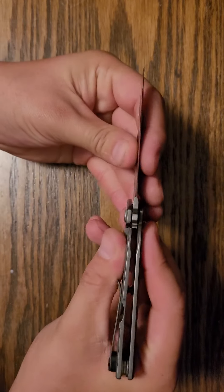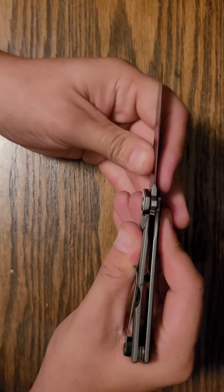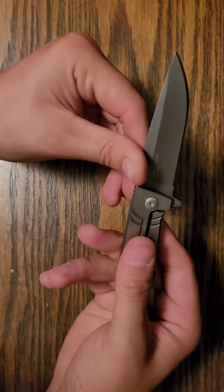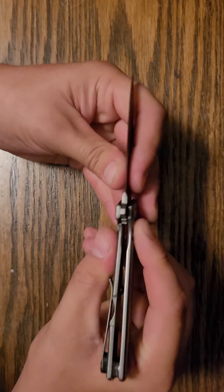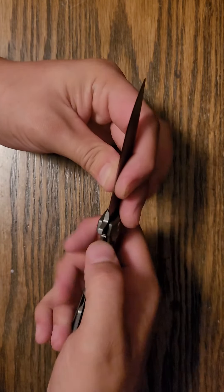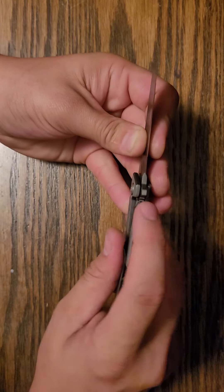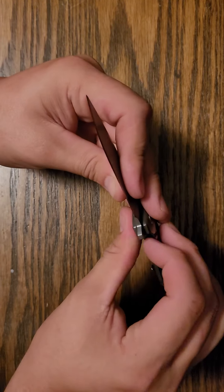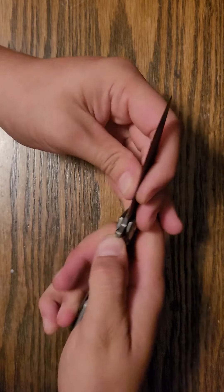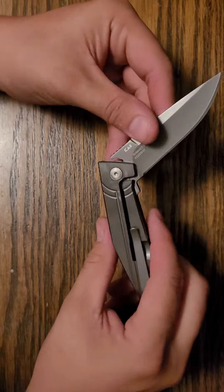Unless you flick really hard, you can see there the lock did not engage fully, so I could probably, with enough force, kind of bend it. It's not wanting to move with that little bit of lock engaged, but I do double check. I like it to be fully engaged before I'm using my knife, so that's something to watch out for. We'll find out if that turns out to be an issue down the road.